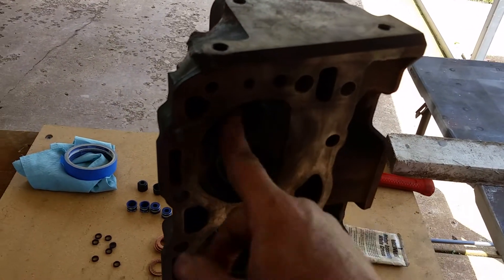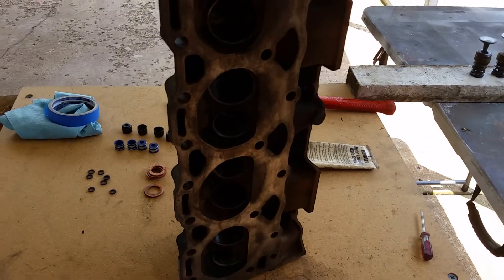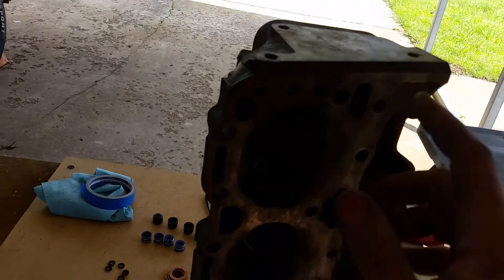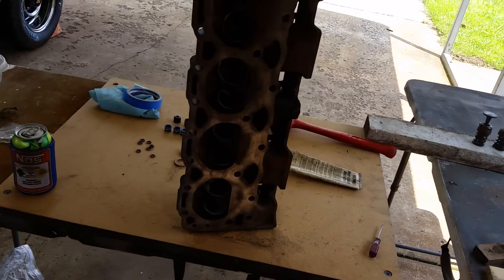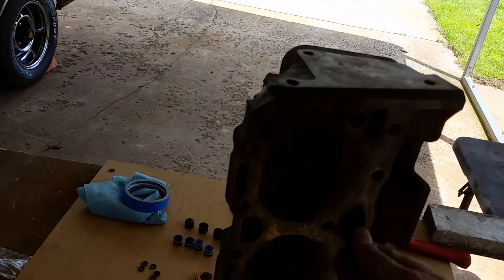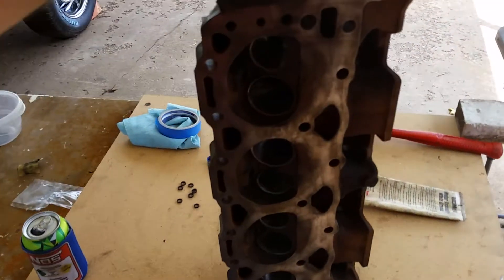Anyway, as you can see it worked out pretty nice. These heads were actually pretty nice to begin with — the valves are actually really tight in their seats, which is freaking awesome. I've torn heads apart where the valves just flopped in there; these are actually pretty good.